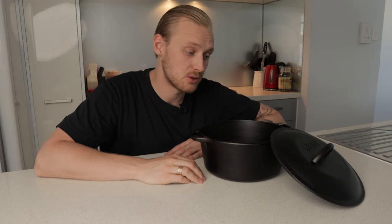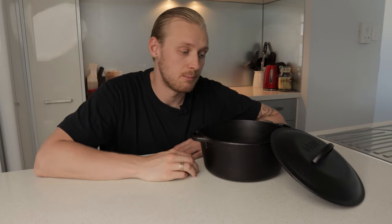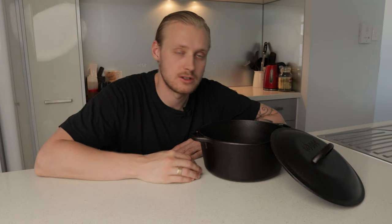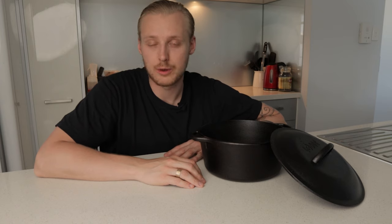If they rust, it's actually very easy to remove the rust and make sure they're clean, and then you protect them from rusting again by looking after them properly and seasoning them. That's not something we're going to talk about in this video, but seasoning your cast iron is something you can look up if you want to learn more.